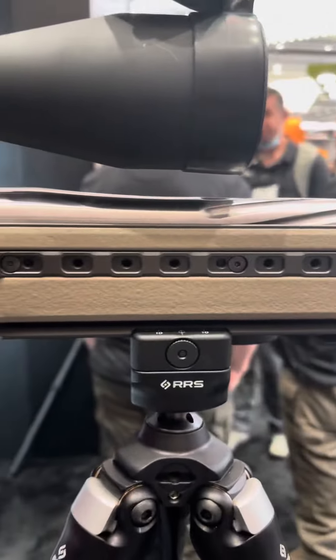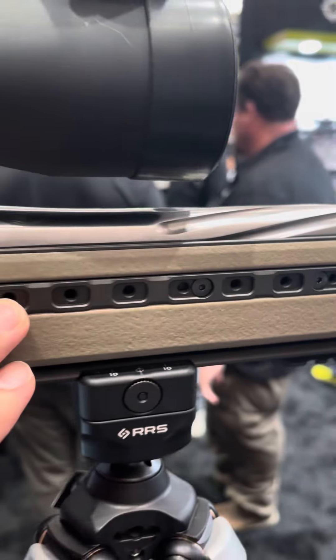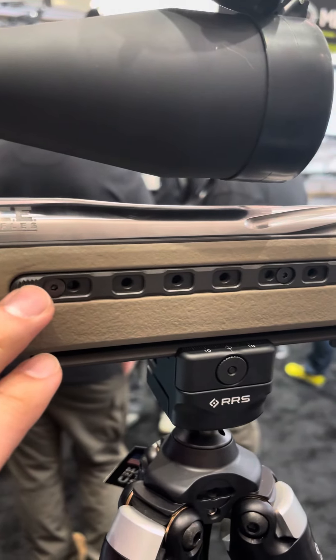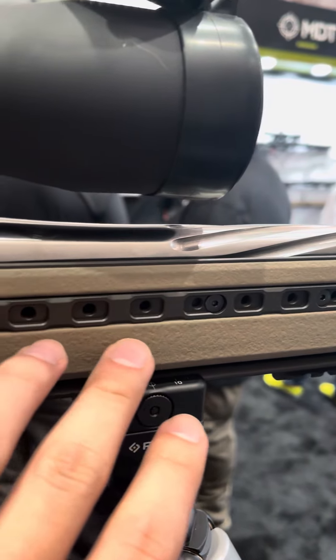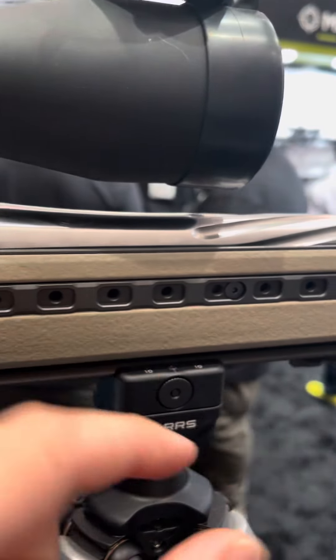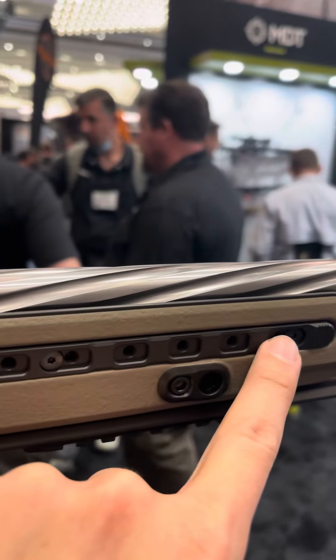And then these are going to be sort of M-lock. If you guys haven't seen it, Sawtooth Rifles makes what's called a socket kit where basically you can take M-lock weights and without the back fasteners of an M-lock weight, you just put the M-lock screws into here and they just screw into this.